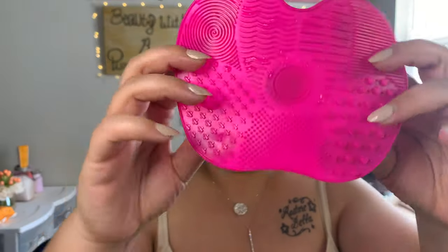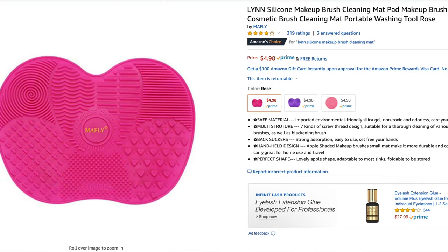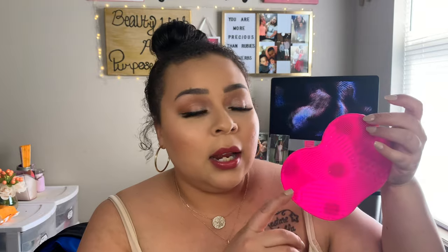Another thing I have is this little cleansing mat right here — it's really tiny, but it has cut my brush washing time in half. It used to take me about an hour to clean my brushes, and now it takes me 30 to 45 minutes depending on how many I have. If I keep up with it and wash my brushes every week, I can clean them in as little as 15 minutes. I highly recommend investing in one of these — you can find them all over Amazon. I got the pink one.